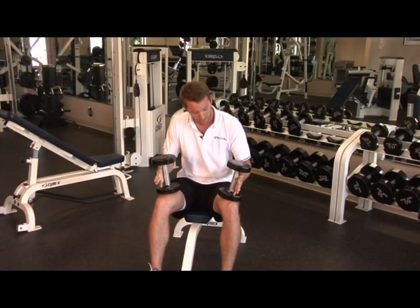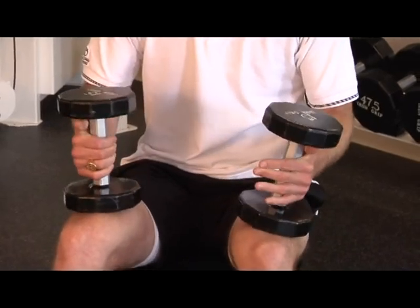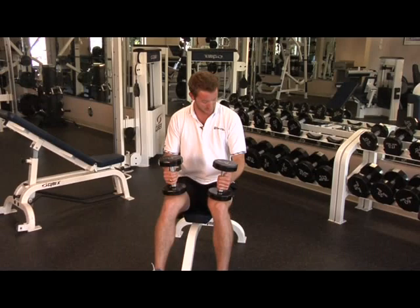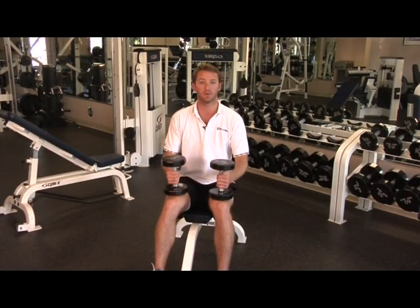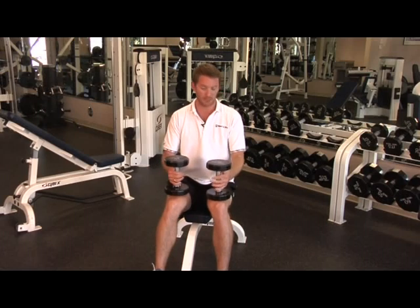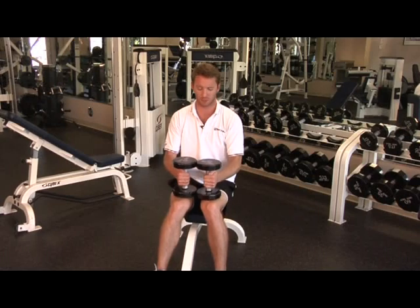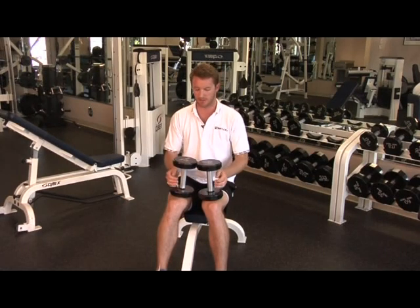The hand placement on the dumbbells should be nice and relaxed. We do not want to grip the dumbbells too hard. A lot of people really put a lot of emphasis on squeezing the dumbbells — they're not going to go anywhere, folks. They'll stay right in your hands, I assure you, and it'll take a lot of the pressure off your forearms. When we grip the dumbbells really, really strict like that, people's forearms tend to burn out, especially in a movement like this.